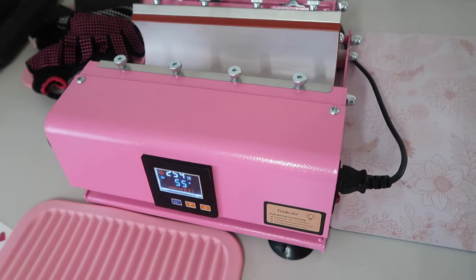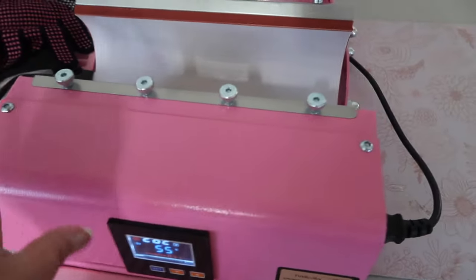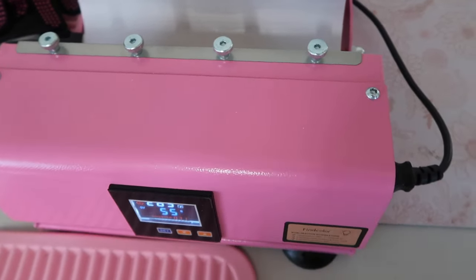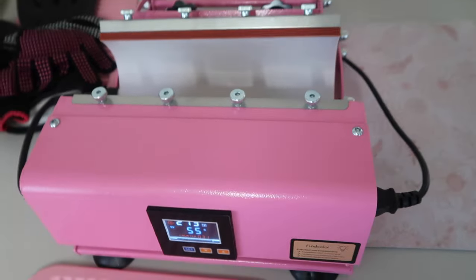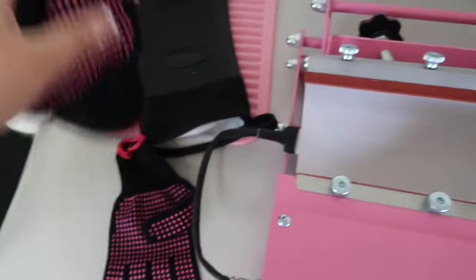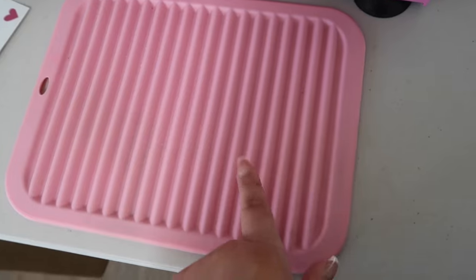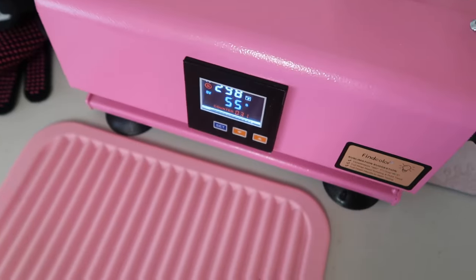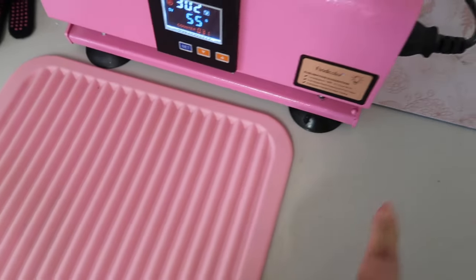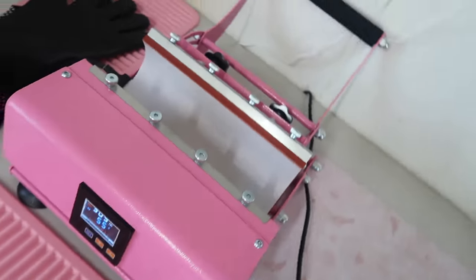To sublimate and to use our sublimation prints, you will need either a tumbler press like this one here, or some type of conventional oven — I've seen people use those as well. You will definitely need some heat-resistant gloves. I have a couple of different ones here, and then you will also need some type of silicone mat, just to prevent your cup from touching any part of your desk or the table you're working on.